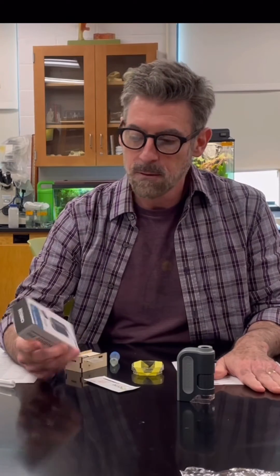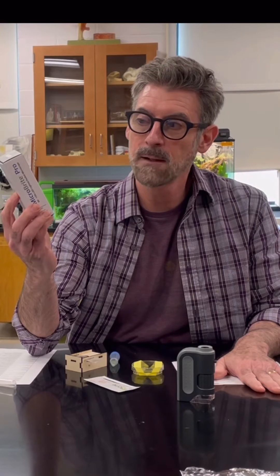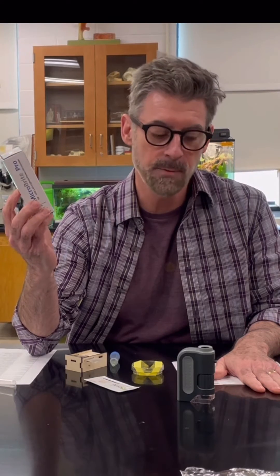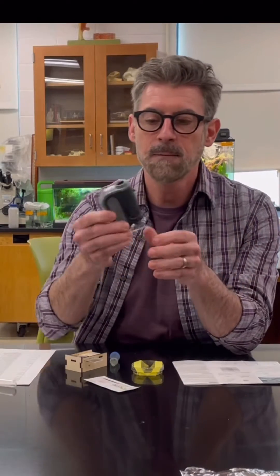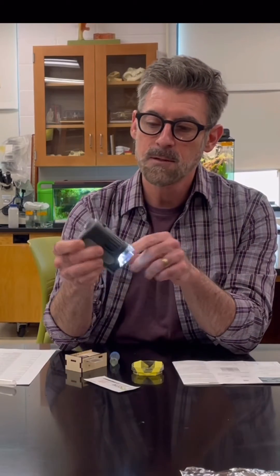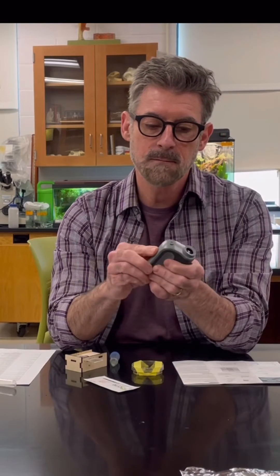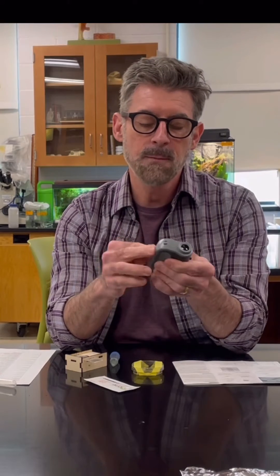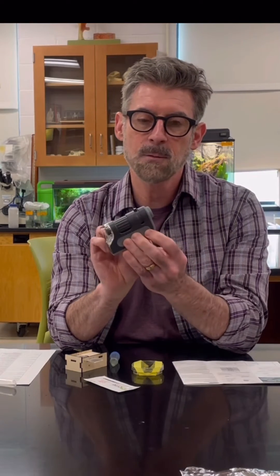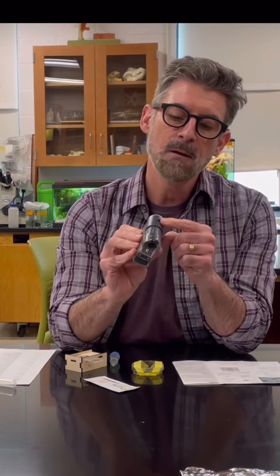In your laboratory kit you're going to find one of these: the Carson Microbrite Pro pocket microscope. This is the one that comes in the box with the kit. The scope has a little light - you're going to have to put a battery into it. It should come with the battery. Once you put the battery in, you have a little light switch on the side that turns on the light on the bottom.